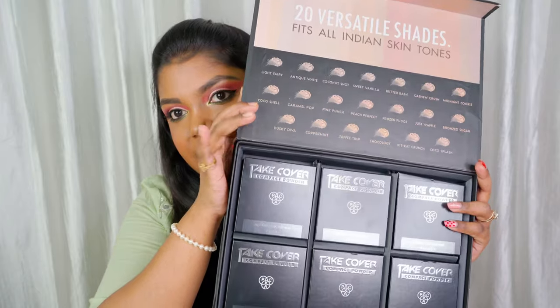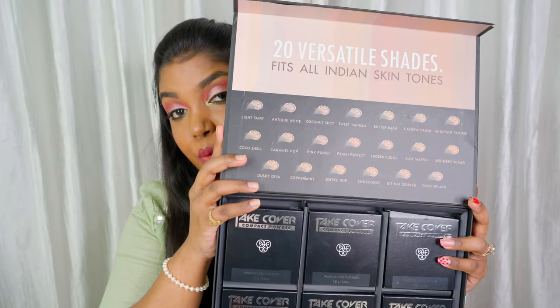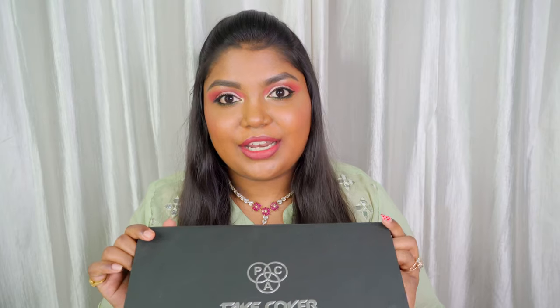They sent me six shades, but this range has 20 different shades, which is really amazing. You can definitely find your perfect matte shade in this range. I'll leave the link of this product below so you can check out the shade range. I'm really impressed with the shade range.